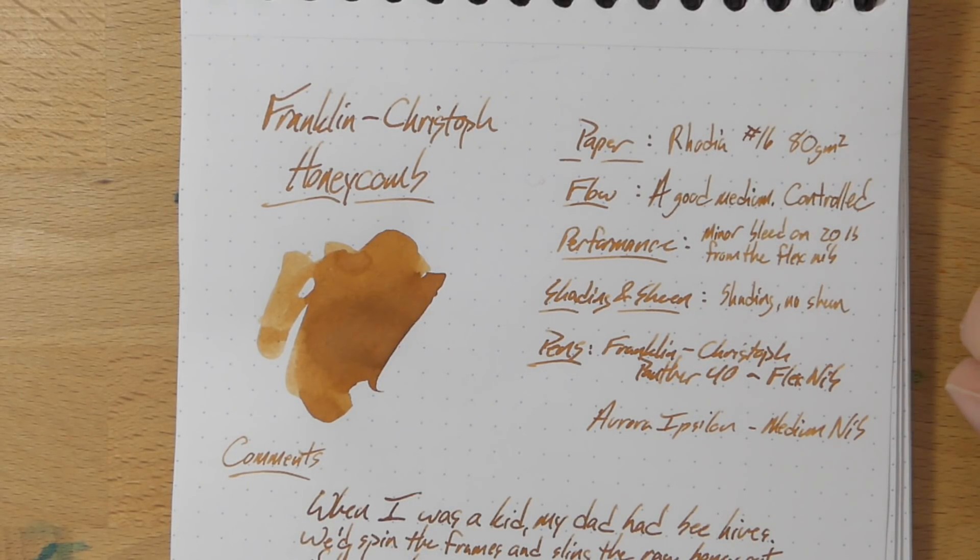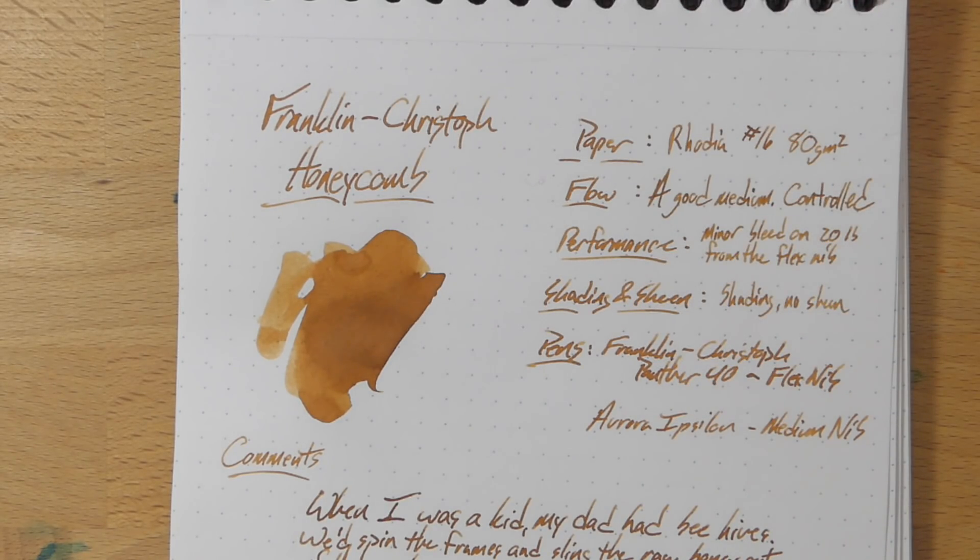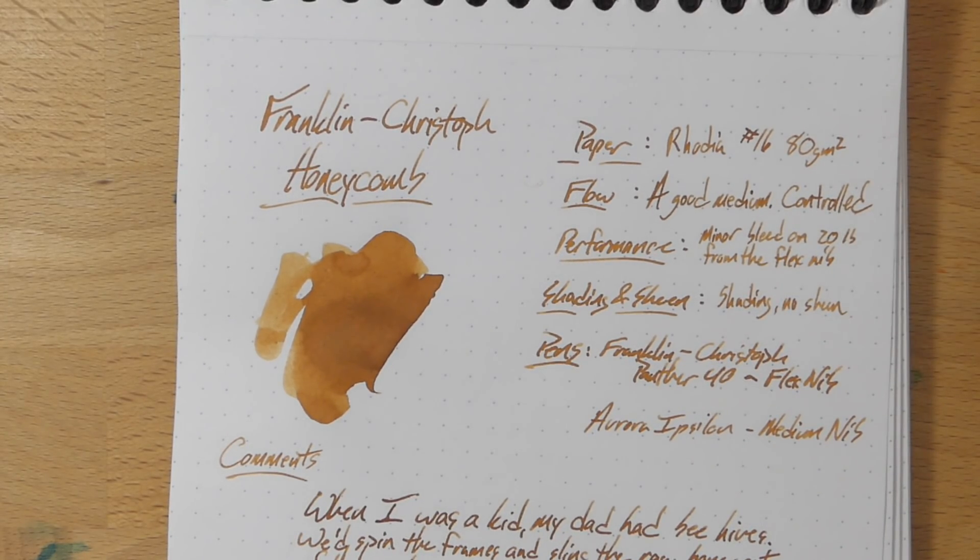The dry nib gives you less ink on the page, but it flows perfectly every time. I've never had any hard starts or anything with this ink, which is pretty good because this Aurora is tuned a little bit dry. Performance-wise, I did get some minor bleeding on the 20-pound paper, but that's to be expected and I really only got that bleed from the Flex nib, which is also to be expected.